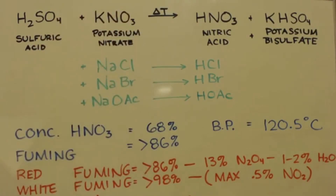Here's some vocabulary. Concentrated nitric acid is 68% and boils at 120.5°C. If I want to make something, I'll make it concentrated — I can always dilute it later, but I can't concentrate it later. So I want it as concentrated as possible.